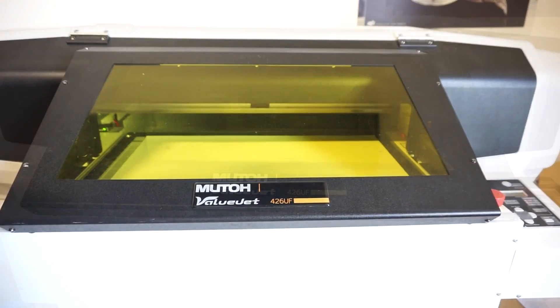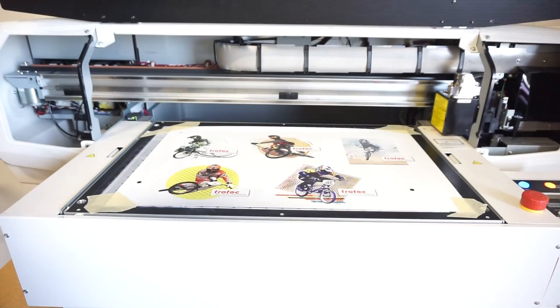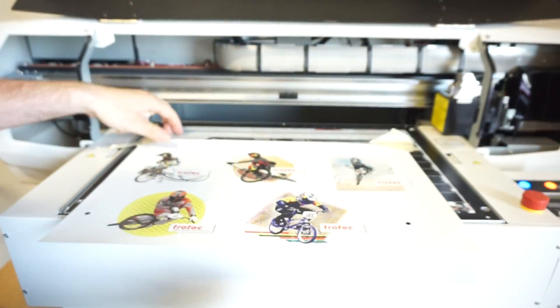We placed our TroLase Lights onto our MUTO 426UFUV printer. We printed our design and our registration marks. Since our material is white, we used our CMYK without white so we could save on ink.